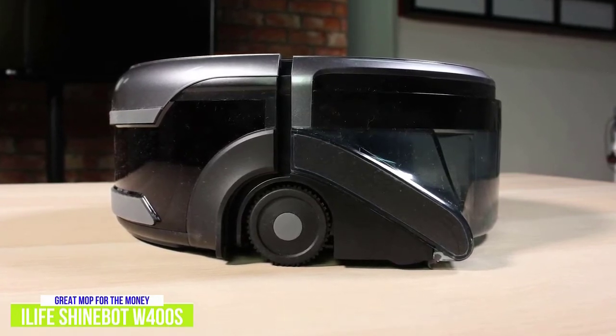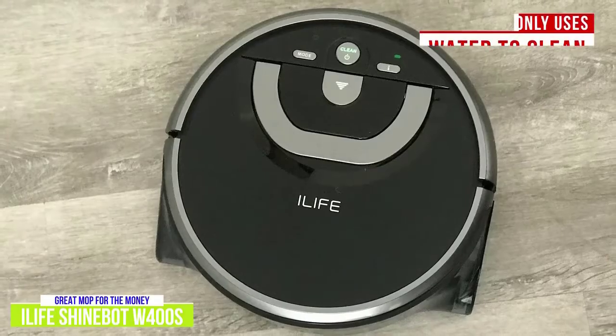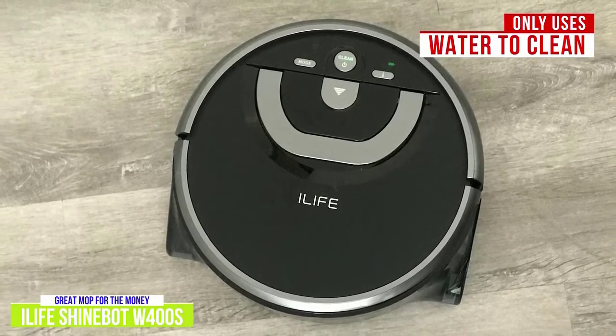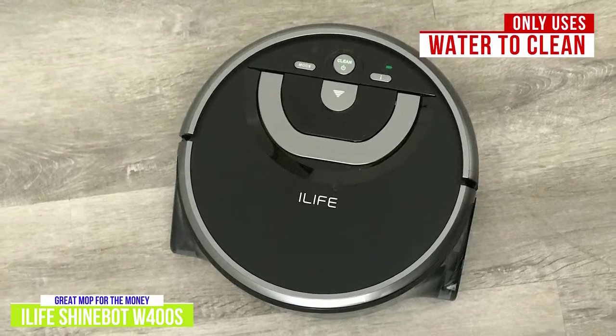There isn't a navigation feature to let the ShineBot find its home. The robot mop only uses water to clean and does a good job overall, even if it sometimes goes over spots more thoroughly than necessary and leaves the floor slightly wet after it.